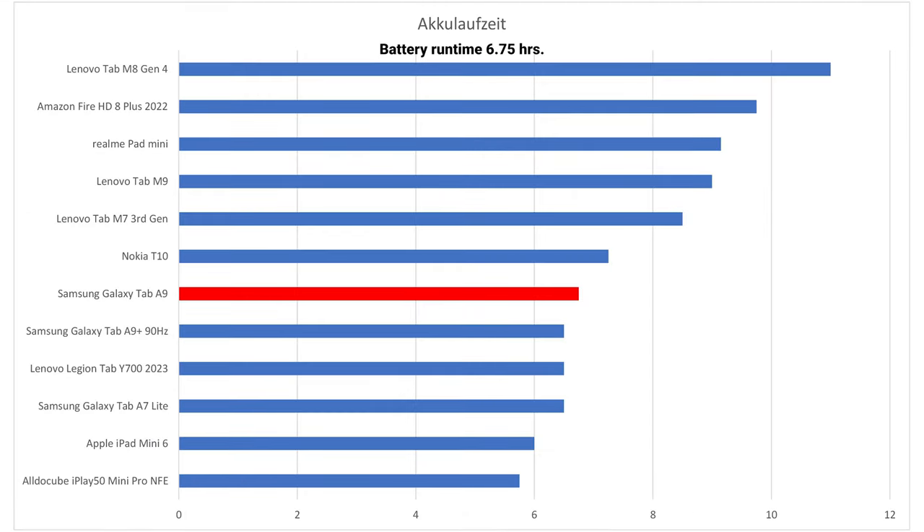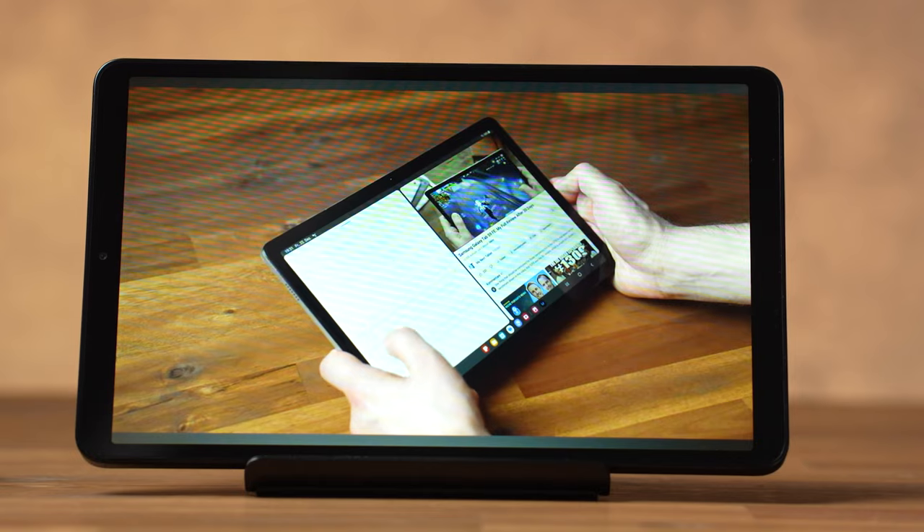The battery life is like a bar of chocolate in sunlight — it doesn't last as long as you'd hope. In my test it lasted 6.75 hours, which is pretty disappointing. For this test I always run an HD YouTube video in an endless loop at maximum brightness.